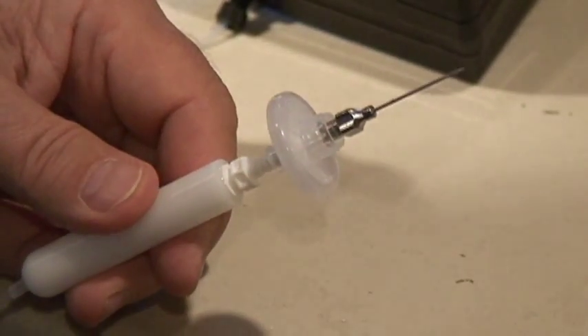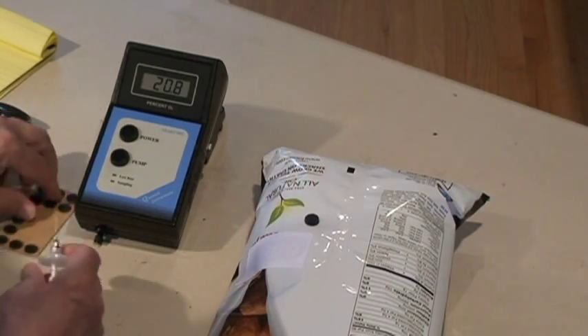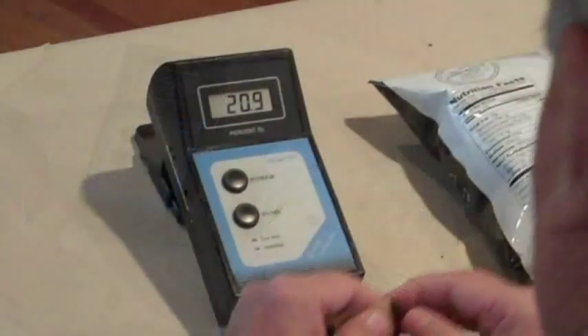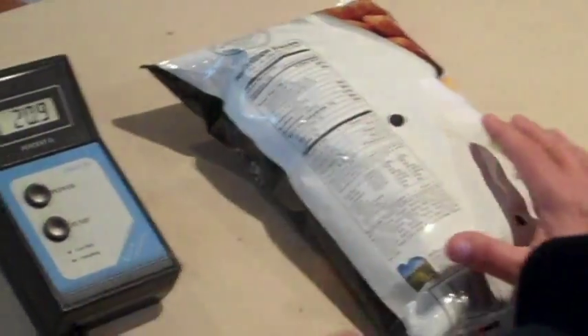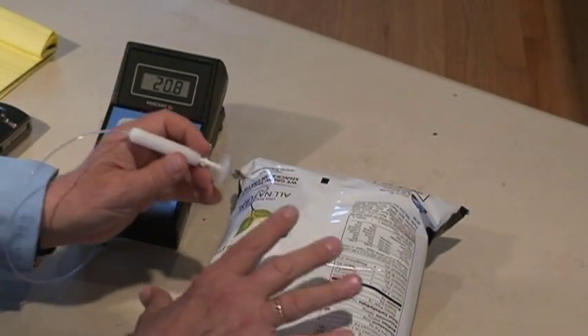Then onto the filter we insert a needle. Now onto the package we put an adhesive-backed foam sticky. This will be our puncture point that will provide a good seal around the puncture so air doesn't leak in.